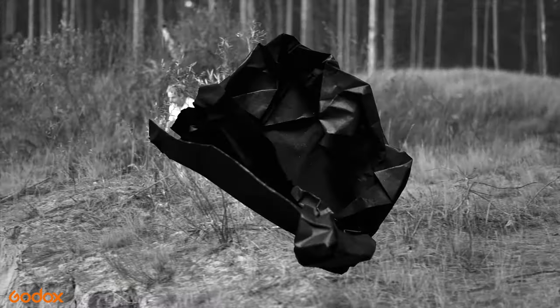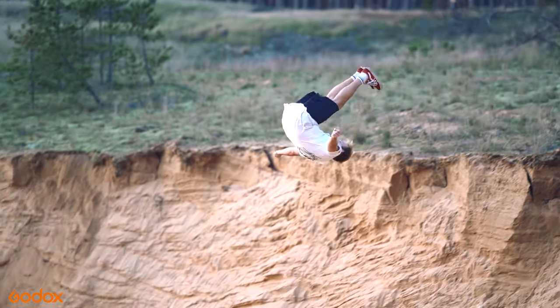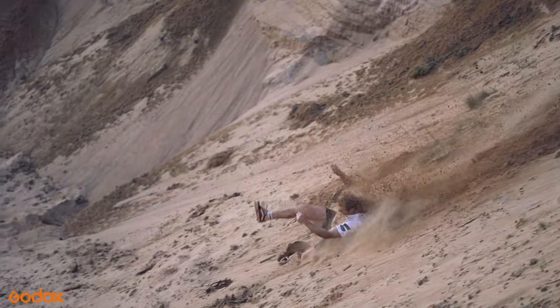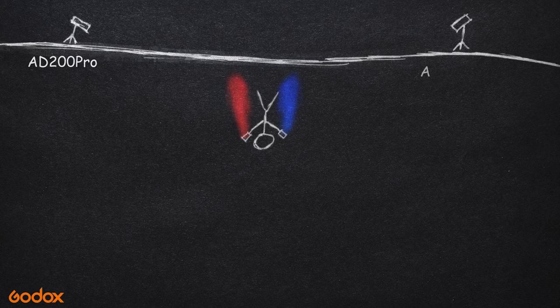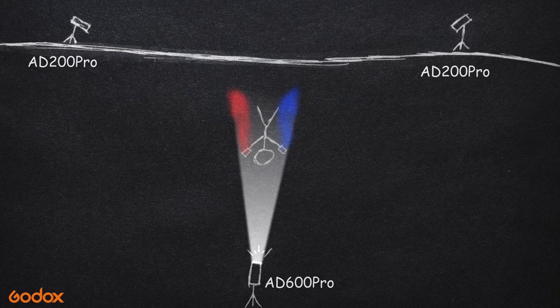Have a look at how the trick looks from the side. Impressive, right? Now let's have a look at the light setup. There are two AD200 Pro flashlights put to the side of the athlete to highlight the smoke and his silhouette, and there is one AD600 Pro in front to highlight his face and clothes.